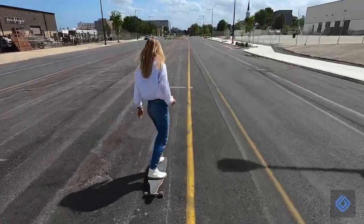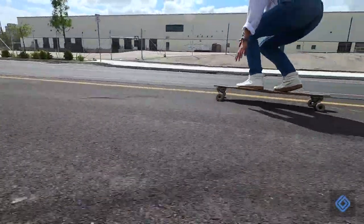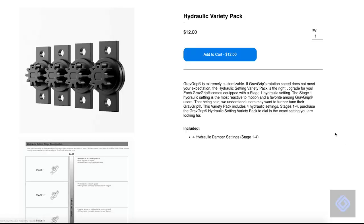A camera's weight will affect GravGrip's rotation speed, so be sure to give all camera mount positions a try. If you would like to further customize your GravGrip's rotation speed, we recommend purchasing our Hydraulic Variety Pack.